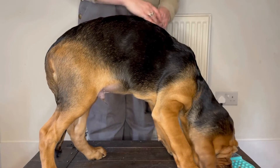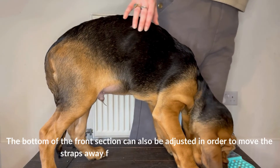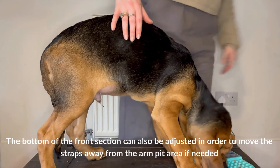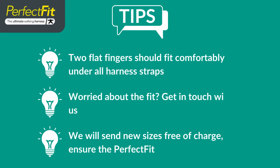The bottom of the front section can also be adjusted in order to move the straps away from the armpit area if needed. Two flat fingers should fit comfortably under all harness straps.